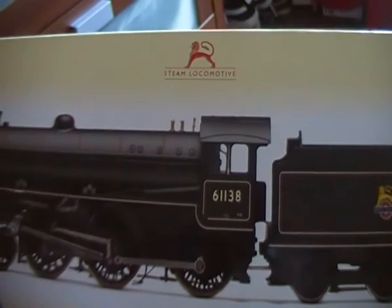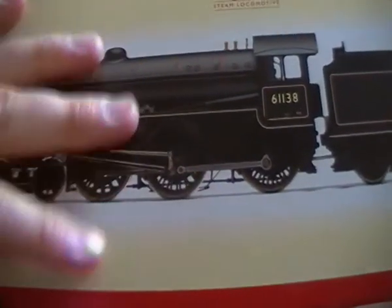Before we take a look at the model, I would just like to demonstrate Hornby's packaging for this, as it is quite nice. We've got the usual sleeve, and yes, we have our usual box. However, it is in this sort of block of ice type packaging, and the instructions are in the back there. On the back, as usual with Hornby, we have a picture of not just the class, but the specific locomotive — this is 61138, and so is the model: 61138. There is also brief information on the class.